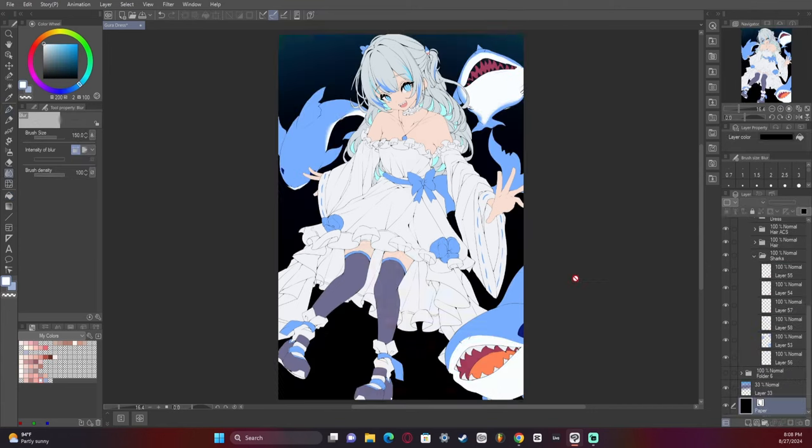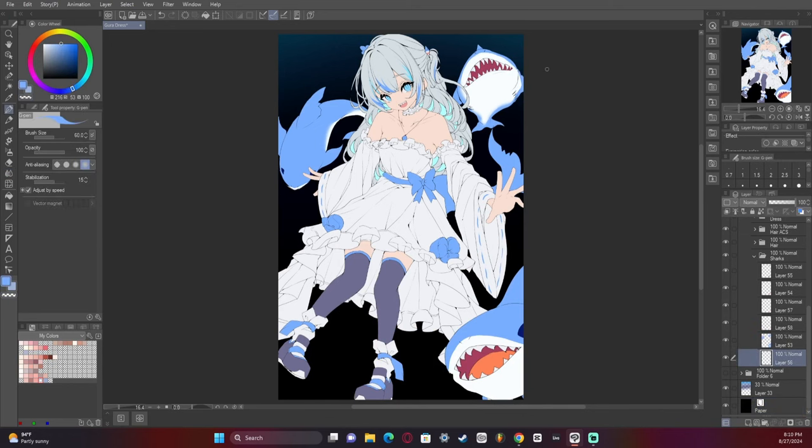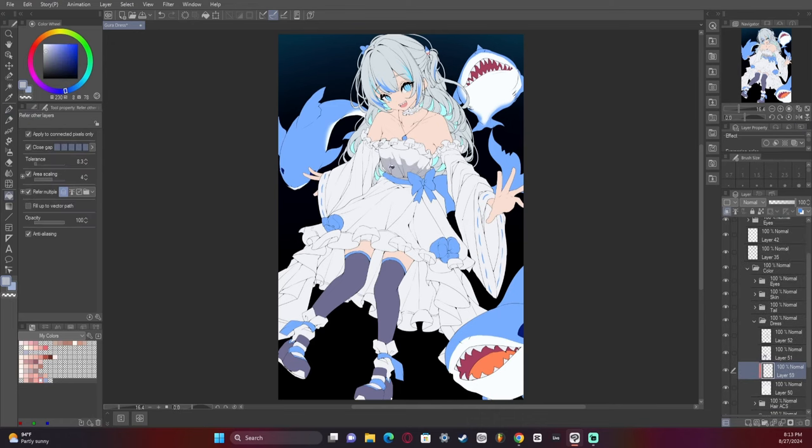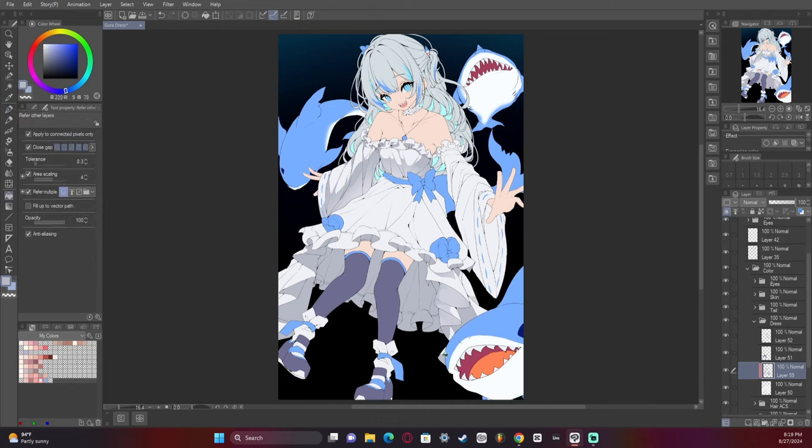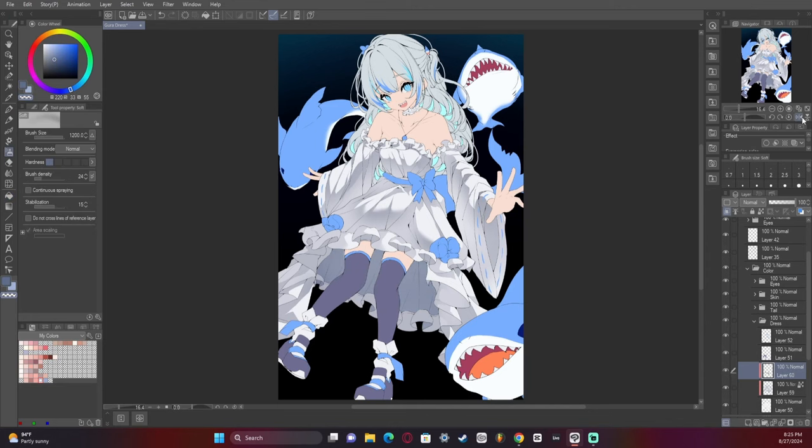We're coloring the sharks now. The top right shark is weirdly lopsided and crooked — not the best call, if I'm being honest. Now we're adding shading, doing it with a multiply layer. I love multiply — I don't always use it but I prefer it personally, it's just my favorite setting in the program. I need to add layers of shading to everything to make it look right, and I have to make sure the inside of the skirt is actually separated from the character's leg.